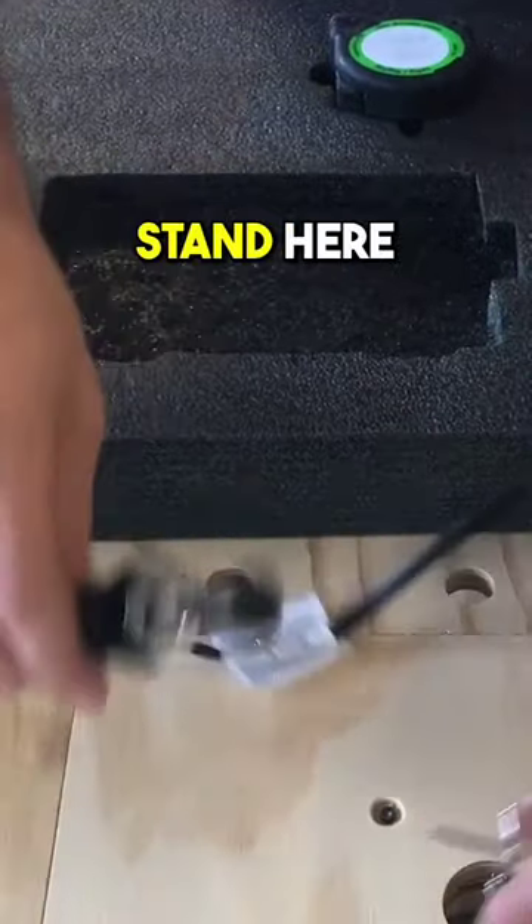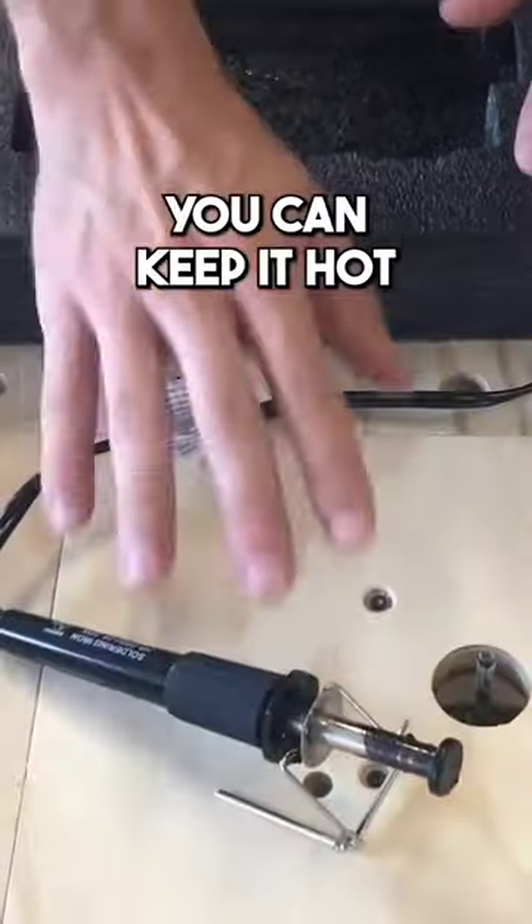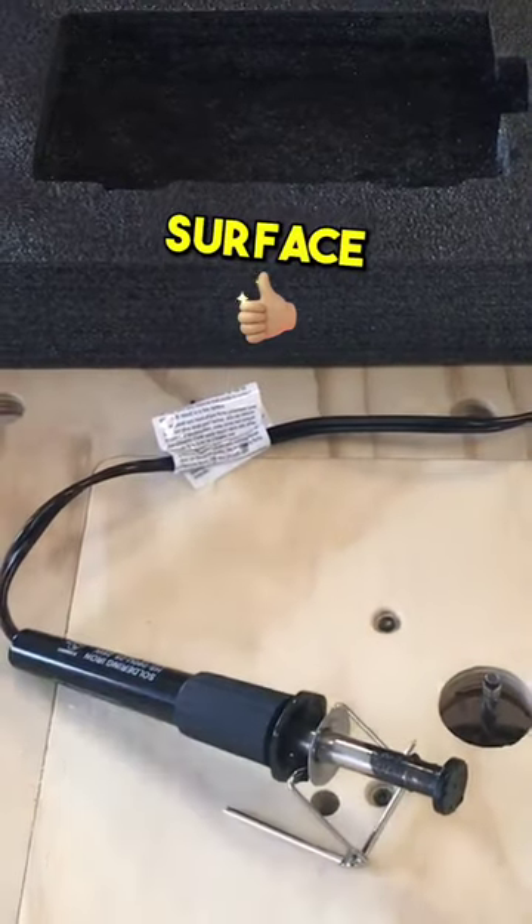I'm pretty happy with that. It's got a nice little stand here, so as you're doing your next cut, you can keep it hot, leave it on there, and not burn your work surface.